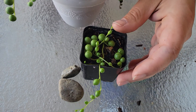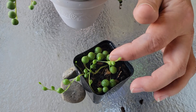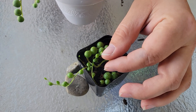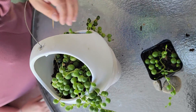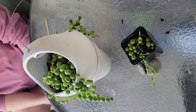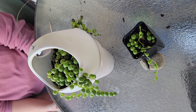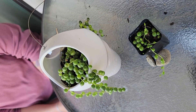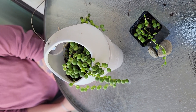Spritz on a daily basis. If it's hot outside, spray twice a day. If it's not hot outside, or you decide to keep your string of pearls indoors — which can be an indoor or outdoor plant — then spritz it twice a day. Thank you for watching!